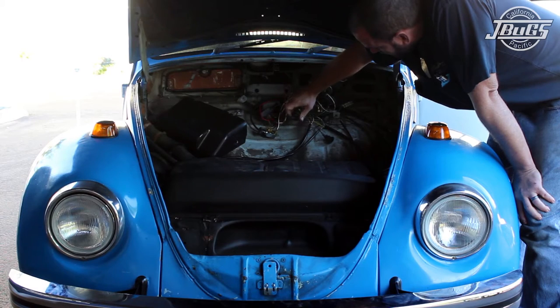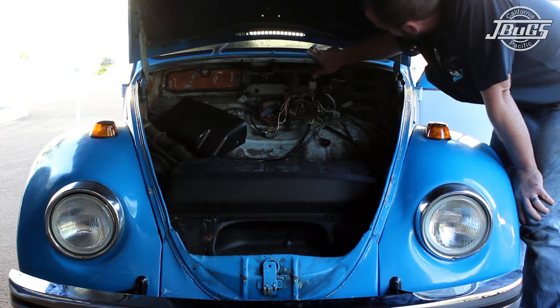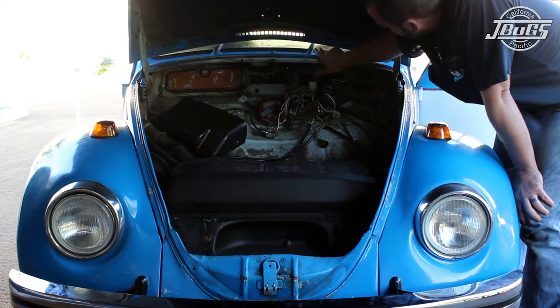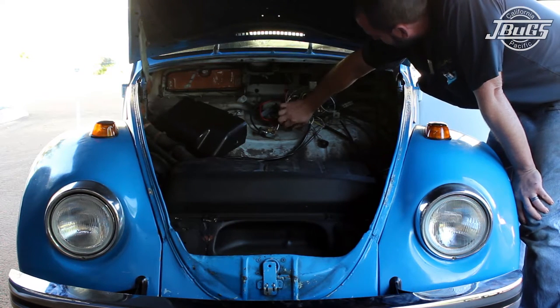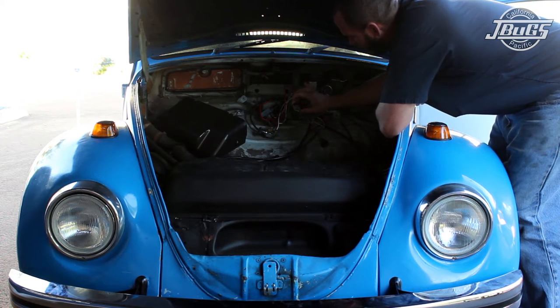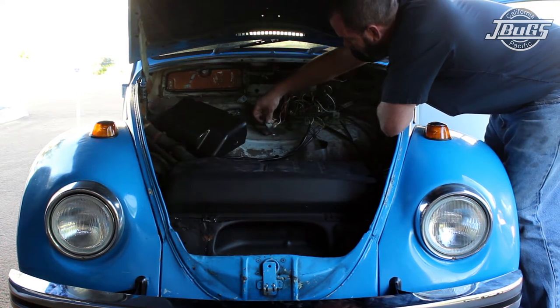We can test the wipers by turning the wiper knob clockwise to the first position, which operates speed 1 on the motor. Turning the knob clockwise one more time to the second position operates speed 2. After turning the knob counter-clockwise all the way, the wipers turn off and return to the parked position.